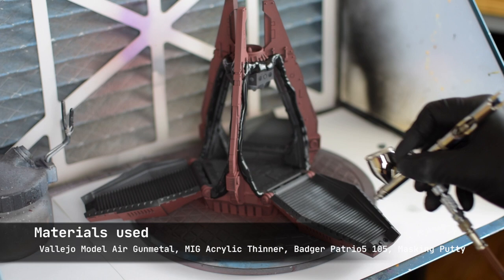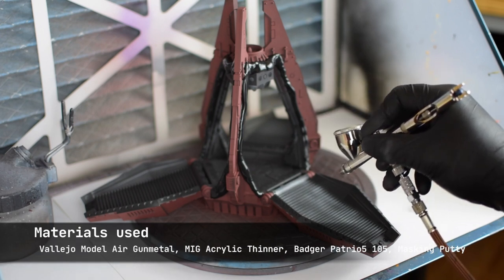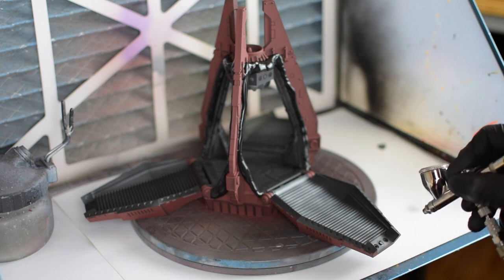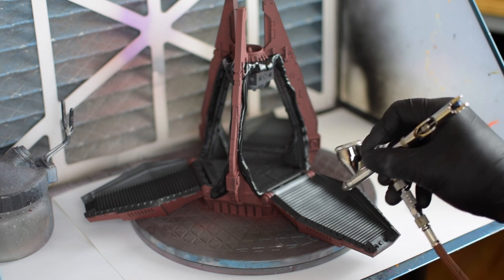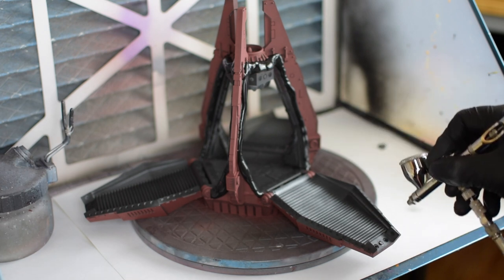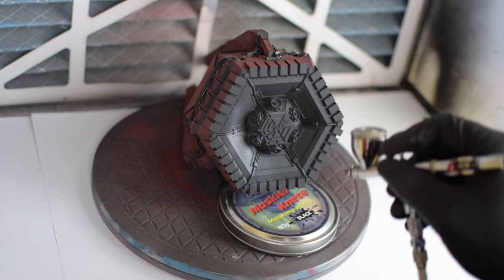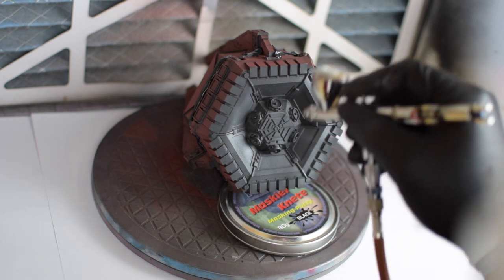The paint I'm using, as you can see, is Vallejo Model Air Gun Metal, which I really like. It's fairly easy to airbrush, like all Model Air paints. The finish is hardly perfect — doesn't need to be. All the metals will be heavily weathered later on, so this is really just a foundation.